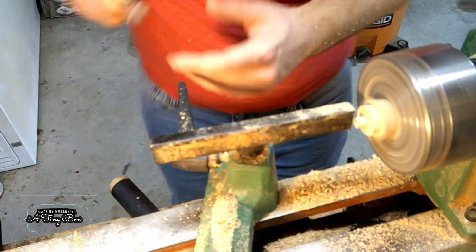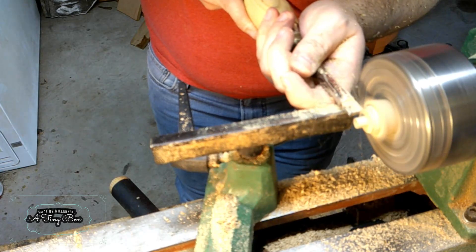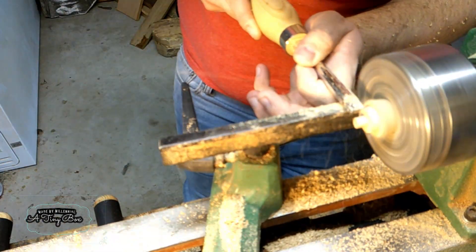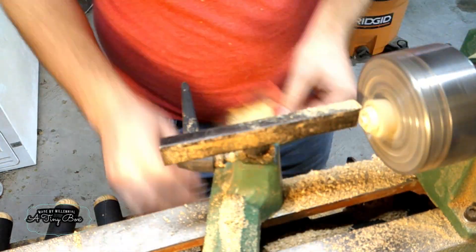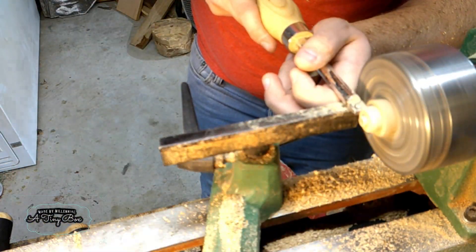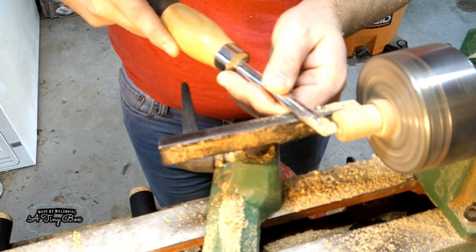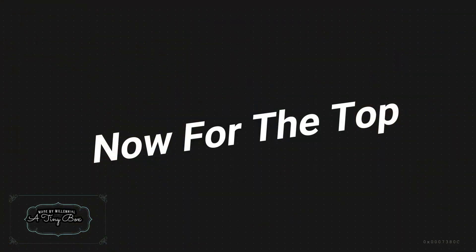Now once I had turned the box shape, I wanted to clean up the back end of the box. To do that, I made a quick little pedestal to hold the box in place so I could turn the back ends. With the back end turned, this box is done and it's ready for a top.